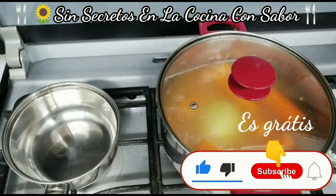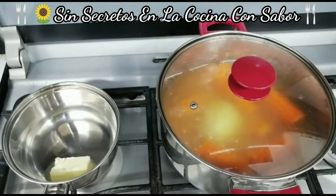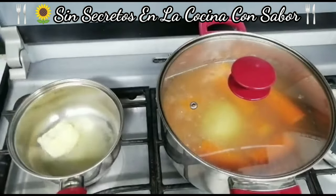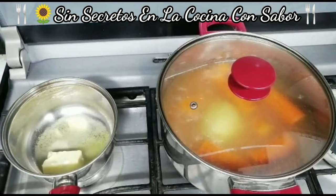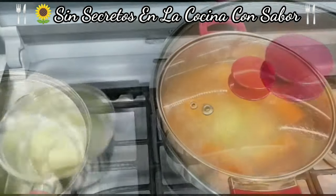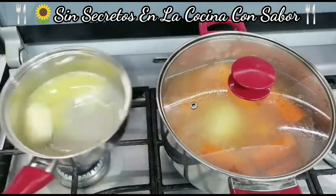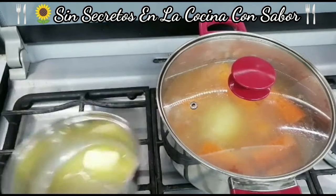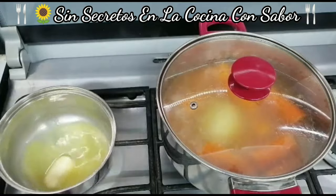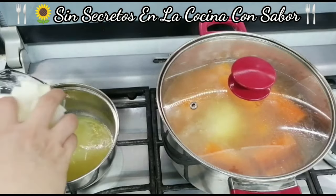Puse a calentar este trastecito porque aquí vamos a agregar la mantequilla. Y le vamos a echar un chorrito de aceite de olivo para que la mantequilla no se queme — un chorrito, nada más. La vamos a estar moviendo a fuego muy bajo. Aquí ya se derritió la mantequilla por completo — si ven, no se quemó. Vamos a agregar la cebolla.